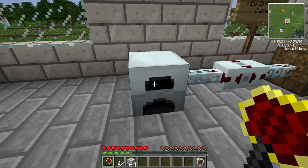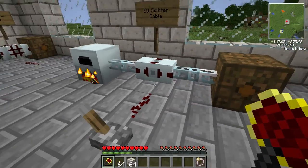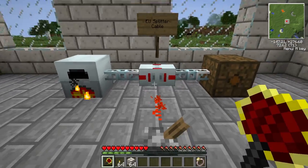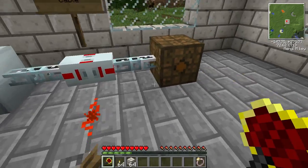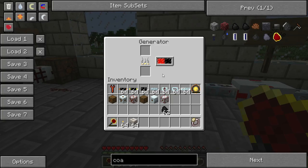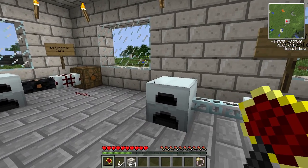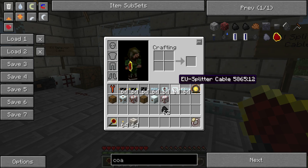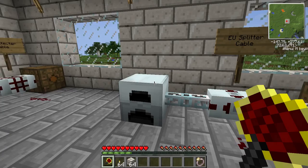This one is the EU splitter cable, which is fairly interesting. With coal placed in the generator, you'll notice it's not doing anything — the power is just going into the BatBox here. But if we flip this lever, the graphics on the cable change, and EU stops flowing to the BatBox — it builds up inside the generator instead. The EU detector cable is crafted with a circuit and 4x insulated cable with redstone around it. The EU splitter cable is crafted with a lever, two high voltage cables, and two redstone.